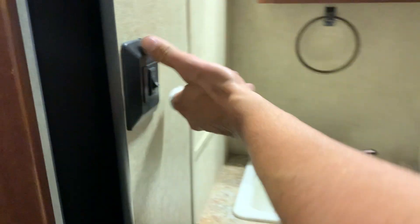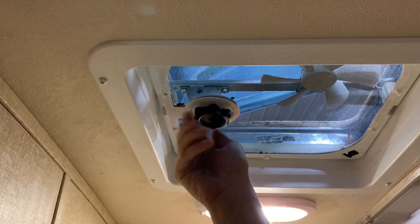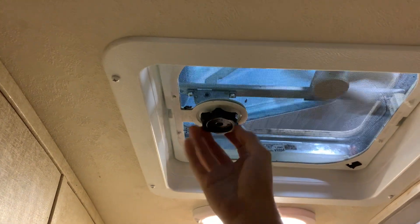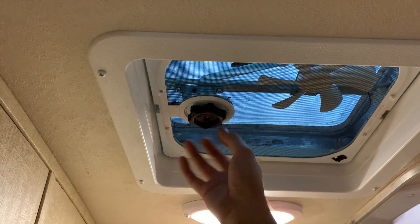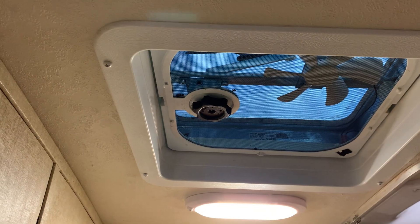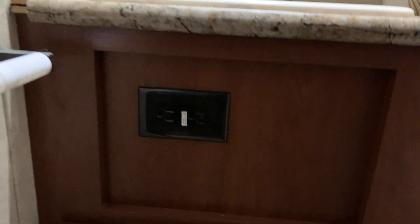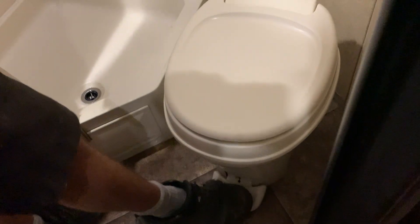Inside the bathroom you've got your light switch on your left. You do have a fan above your head — to open that you just open the knob and hit the switch and the fan comes on. Just close it especially if it's raining. You have a medicine cabinet, a sink with hot and cold water, a GFI plug below that, a shower with hot and cold water, and your toilet flusher is right in the center.